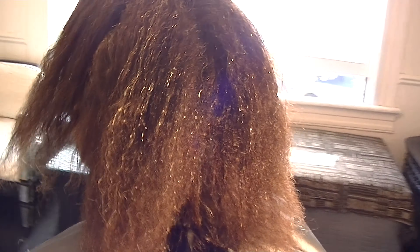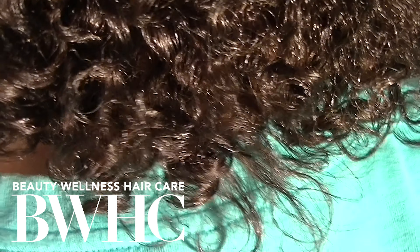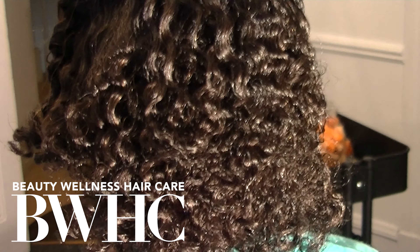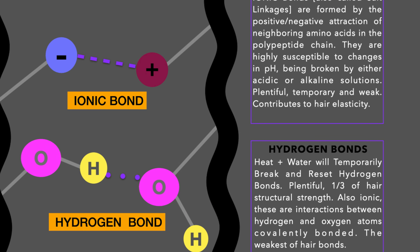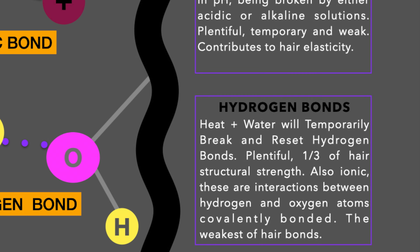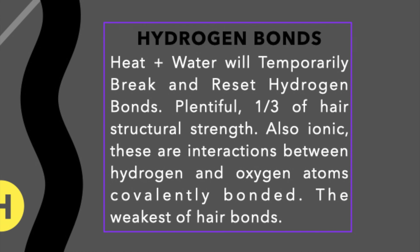Her cuticle layers are extremely abraded and porous. Her hair is damaged — she's been doing her own no-lye relaxer at home and overlapping the application. I've transformed her hair in one appointment. I used Bond Builders, Demi Permanent Hair Color, and Nourishing Lipid Serum. I used water and heat to temporarily change the texture of her hair. I used the twist-out technique for a wavy, curly finish. Let's look inside the hair to see what's happening with the bonds.